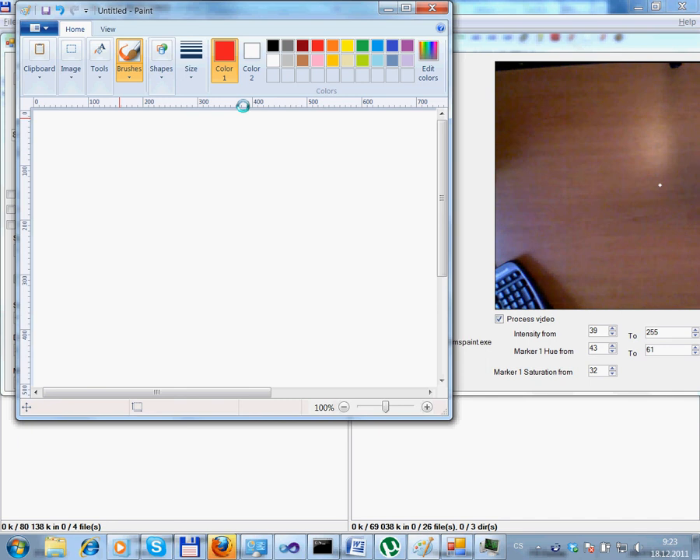Hello, this is the plugin for Touchtable for Microsoft Paint. It enables me to draw simple pictures using my finger as a natural interface.